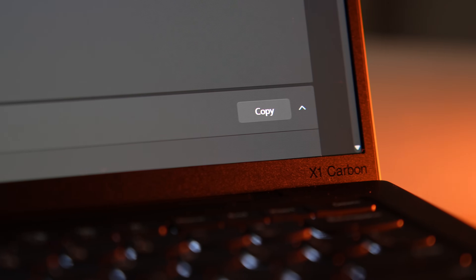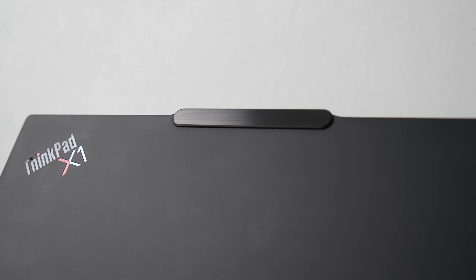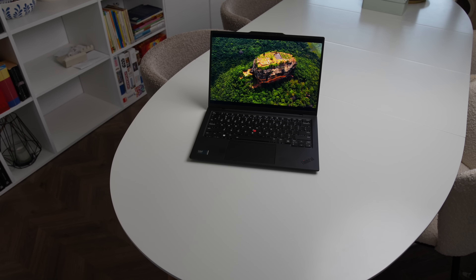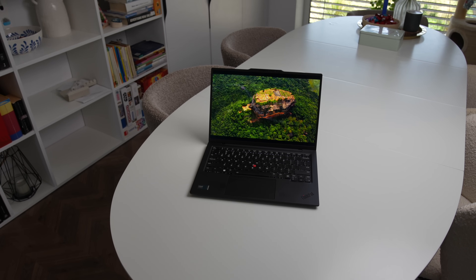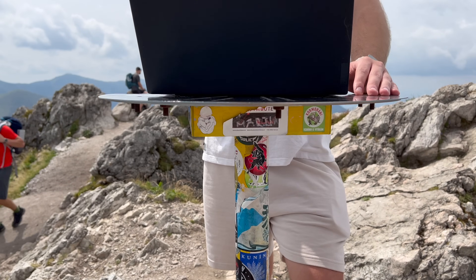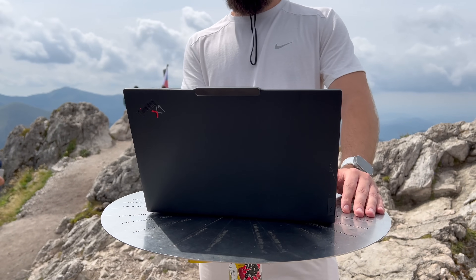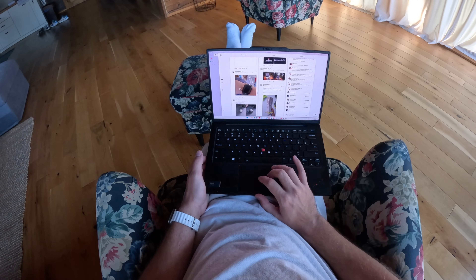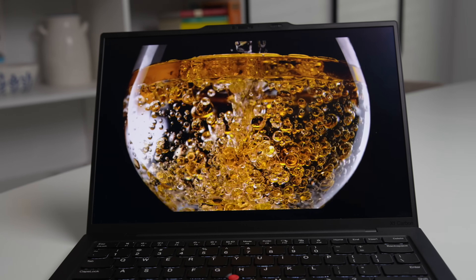I've been super excited to make this review since the X1 Carbon has always been my favorite laptop. I'll try to stay as objective as possible though. Instead of rushing, I took my time because I wanted to use the Gen 12 daily for work and other stuff like watching videos and writing scripts. I already did a first impressions video on this laptop back in January, but I couldn't test its performance or battery back then. Now I can finally give this laptop a thorough review.